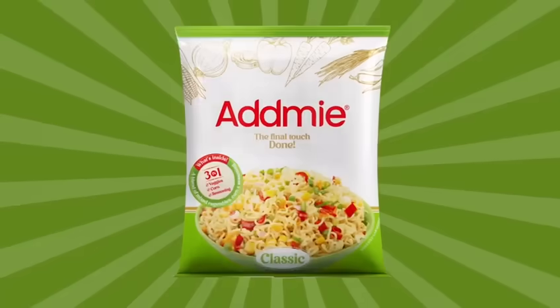How do you make a healthy meal healthier? Try Addmie. Done.